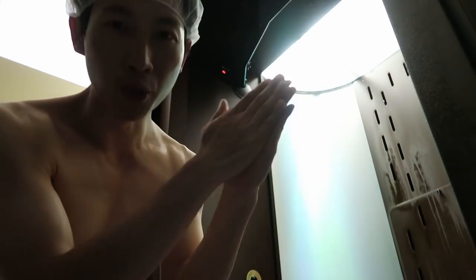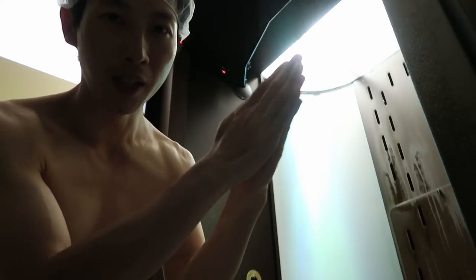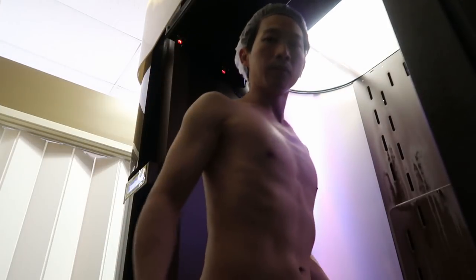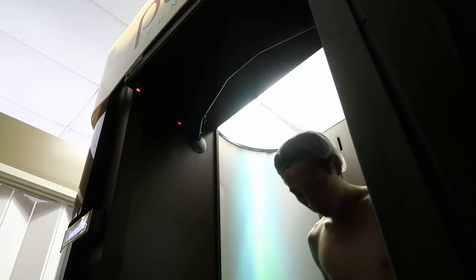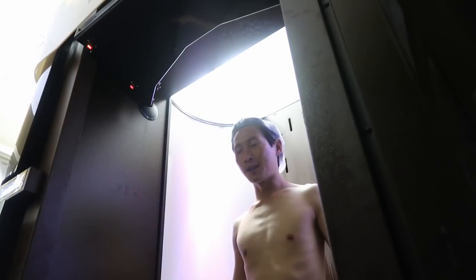This is spray tan blocker. You don't want your palms to be tanned, so this is what it's for. I'm going to adjust the hairnet. Welcome — please face the nozzles and assume position A. Press the start button to begin your session. Oh boy, we're gonna start it now.